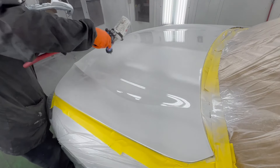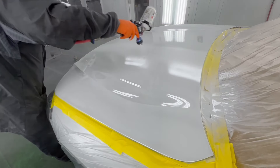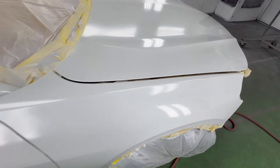Here we can see that I'm coming to the end of the hood and off that body line — I'm using that body line for my blend area. We did have a couple chips that I fixed for free for the customer, so we did have to go a little bit further than we wanted.